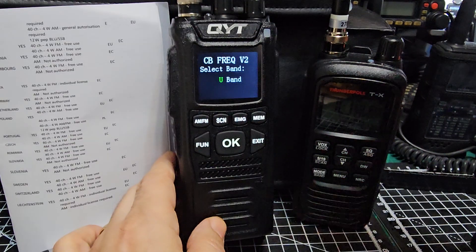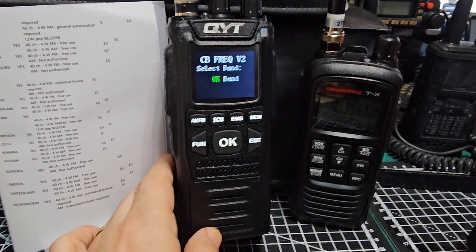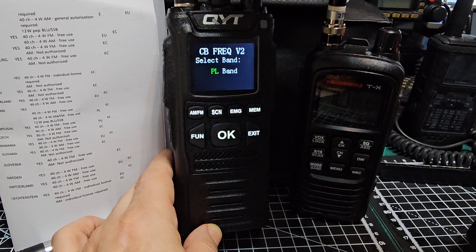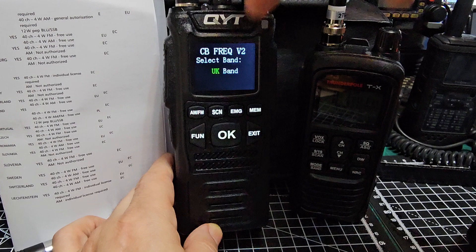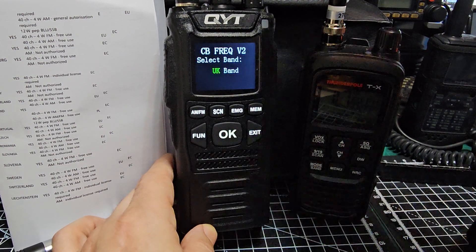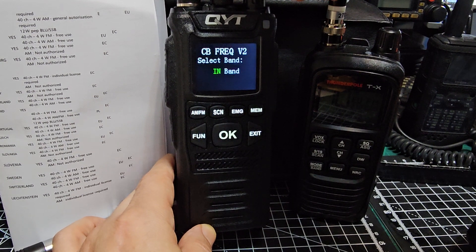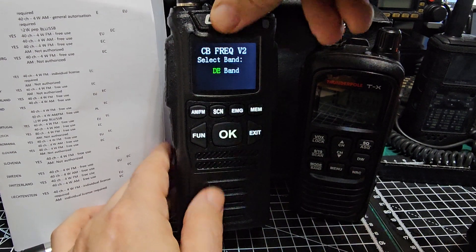To change the band, just press or turn the middle knob. It's a very solid device — I actually recommend you get it with the lithium charger and the drop-in charger. They're selling them at Rugby Radio UK. I think the battery compartment is very hard to get on and off. You can see the different bands: Germany, IN, EU, CE, UK band, and PL.